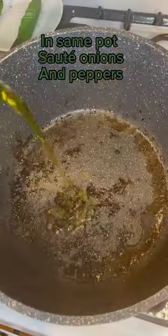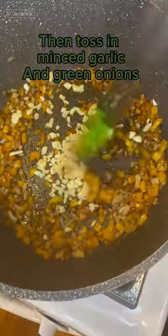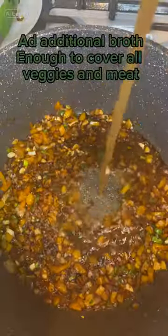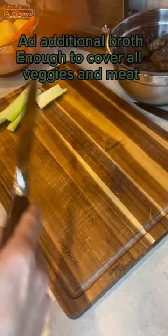In the same pot, add onions and peppers, then toss in minced garlic and green onions. De-glaze the pan with red wine and beef broth, then add additional broth — enough to cover all veggies and meat.